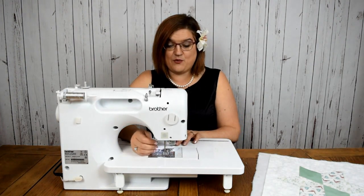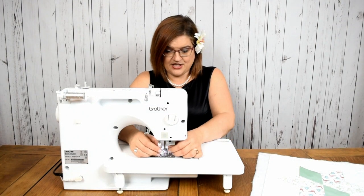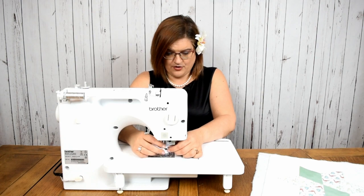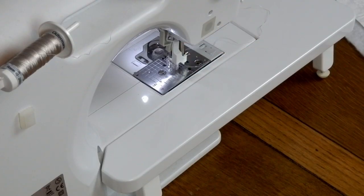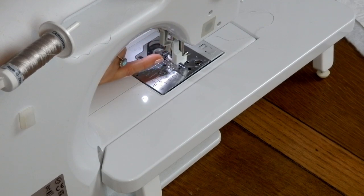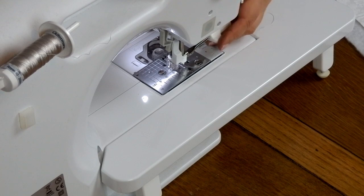You'll soon find out whether you've got the right one because it won't fit if it's wrong. To install it I'm going to loosen off that screw, pop the screw hole underneath, and just finger tighten it. If I drop the needle down, the top of that foot must go above the screw that holds the needle in place, so that every time the needle goes up and down that foot bounces. So I'm going to take my screwdriver and tighten that off.